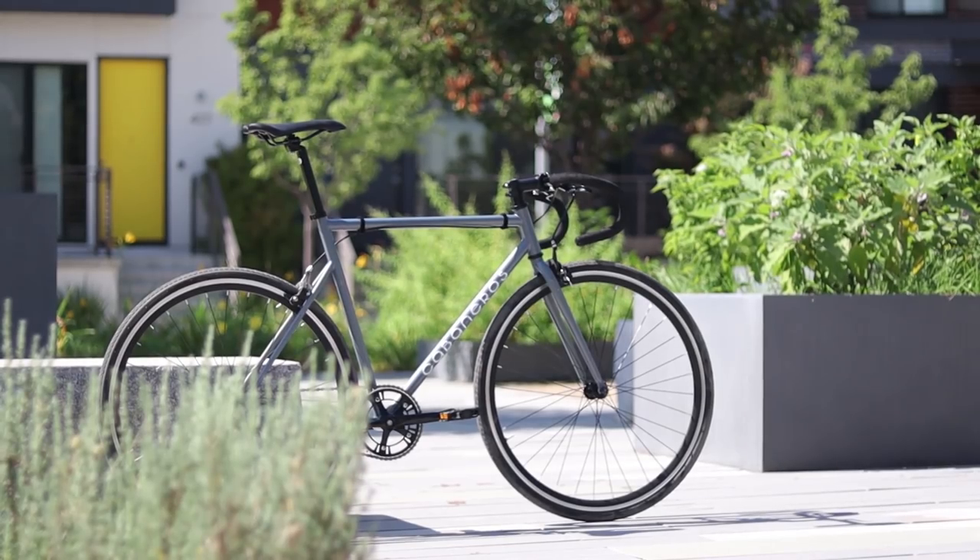The options for good beginner fixed gear bikes in Canada can be a lot more limited than here in the U.S., and even then a lot of the bikes are exactly the same and are just clones of each other with different decals. But for 450 Canadian dollars or 340 U.S. dollars, the Cabaneros line looks like it actually brings something at least a little bit different to the table. So let's find out if the Cabaneros Barranquilla is worth your hard-earned money.